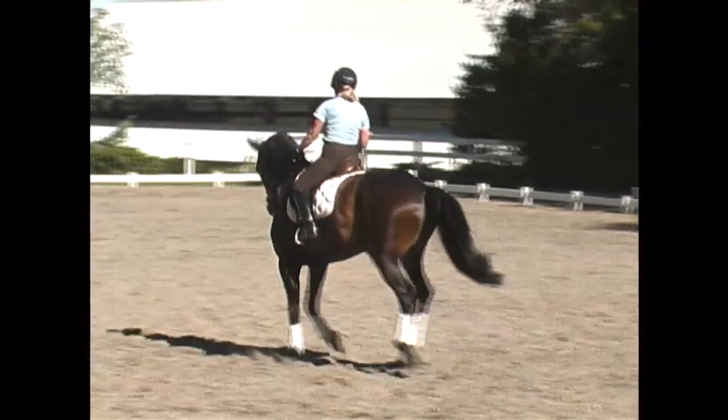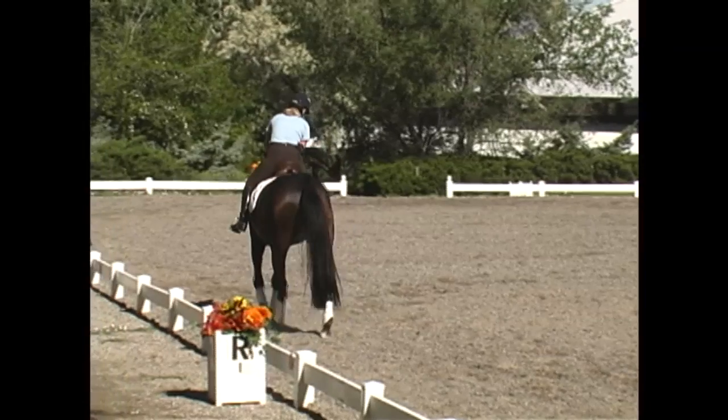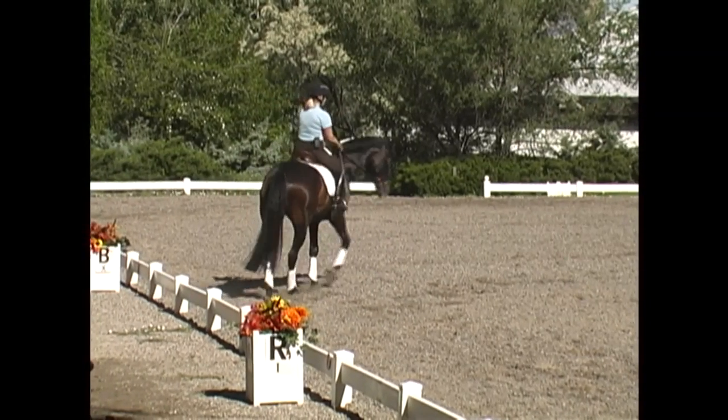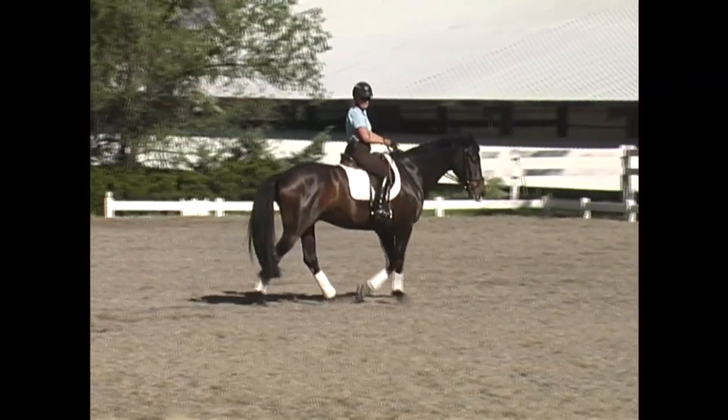When she feels a couple good steps and that softer connection on the right side, she walks and praises him. This preparation — the respect of that right leg and the suppleness on the right rein — is the most important thing before she ever asks for a change.